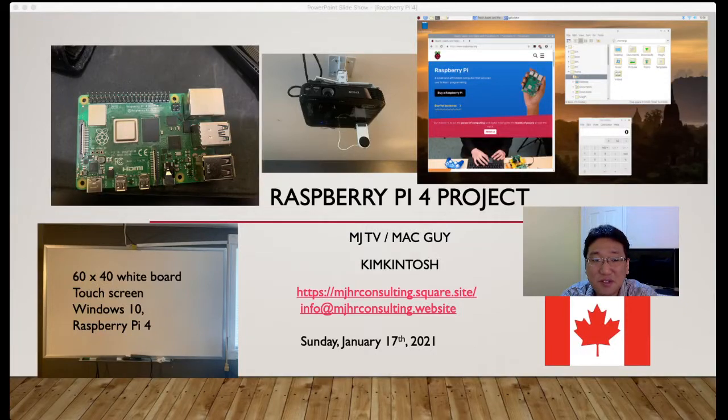Hi everyone. This is MJ Kim, MJ TV. Welcome to my YouTube channel. Today I want to introduce a very new project for me, which is called the Raspberry Pi 4 project.